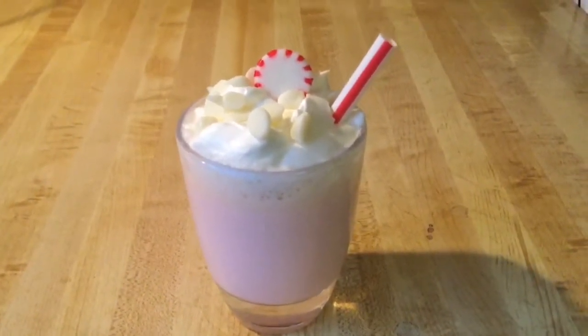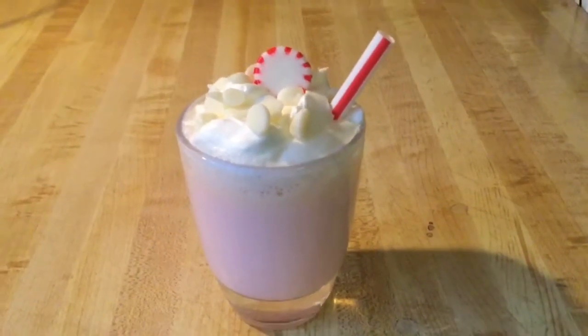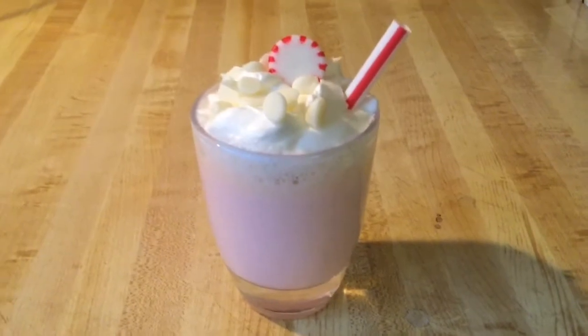This would be perfect to serve for your Christmas parties or singing Christmas carols. Now I am ready to give this a taste. My friends, this is the bomb.com! The peppermint extract keeps you so warm. What's better than a nice cup of hot chocolate on a cold day? If you're a fan of white chocolate and peppermint you would love this. This deserves another sip — hot chocolate, delicious!